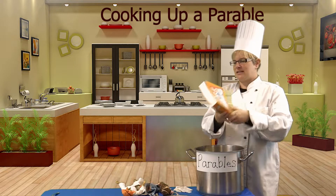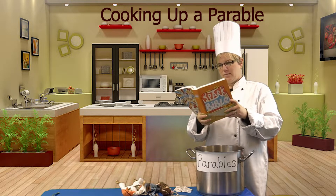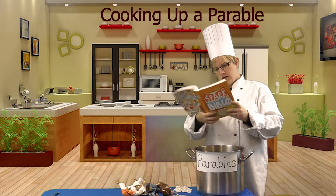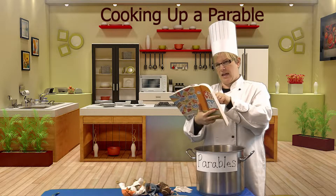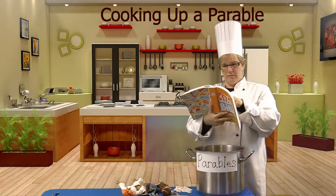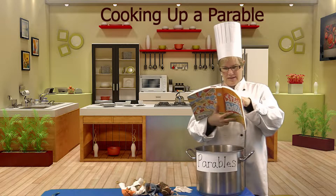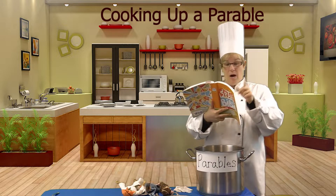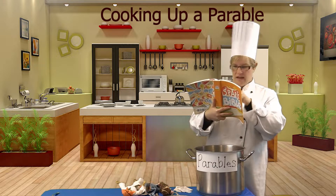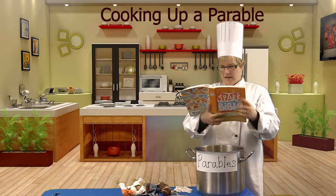Let me check my recipe book and see what I might need for this recipe. A Samaritan — got that. A Levite. A priest. A band of robbers. Okay, I think we've got it all.